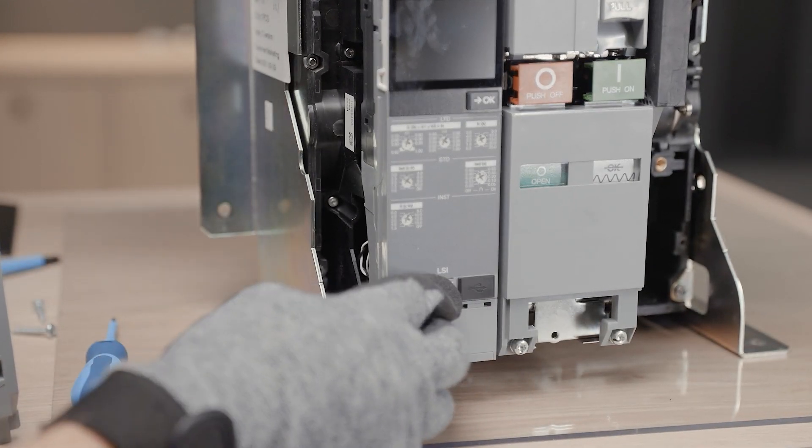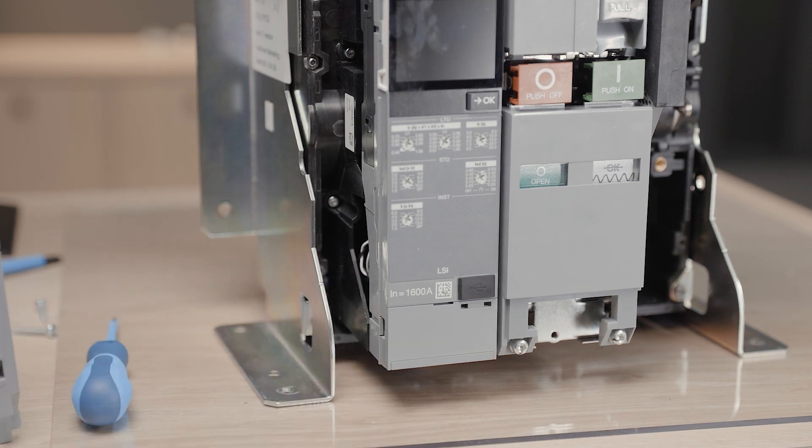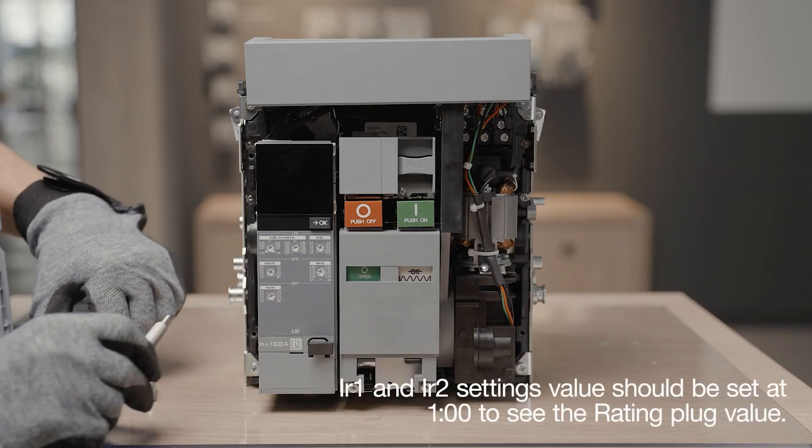Before installing the new rating plug, pull out its white locking system. Install it by inserting it in the placeholder. You can then lock the rating plug by pushing the mechanism back.